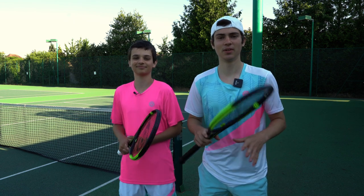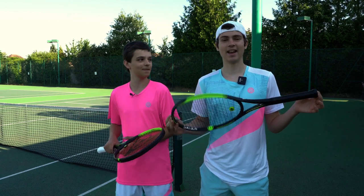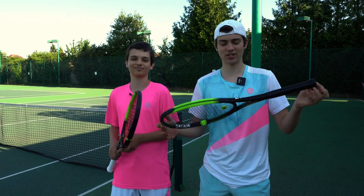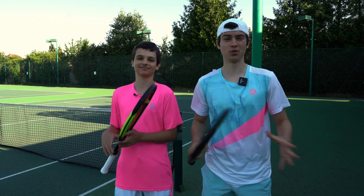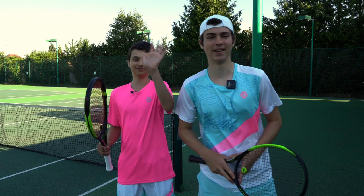That was it for the three tips today. Make sure you stay tuned for next week where me and Lucien are going to be going head to head in a tiebreak tens match — the first one since we went into lockdown — with the Dunlop SX series racket, so I'm super excited. If you don't want to miss it, make sure you subscribe and turn the bell notification on. Also smash a like if you enjoyed the video — we hope you enjoyed it and we'll see you in the next video, bye bye!